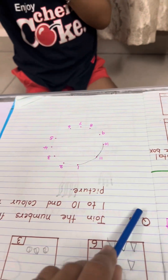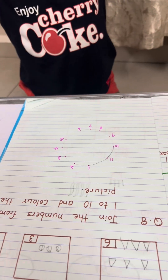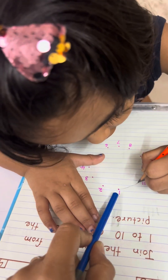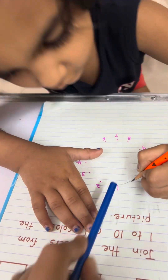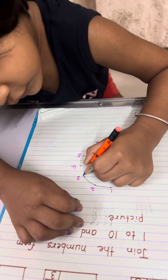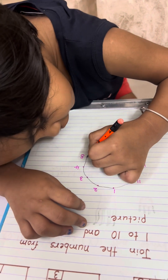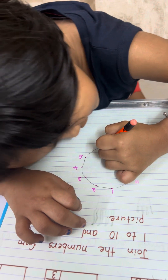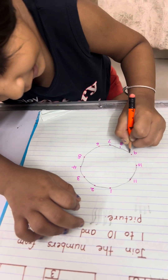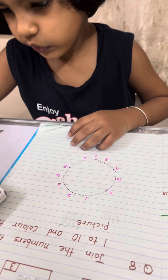Now question 8: join the numbers from 1 to 10 and color the picture. Start from number 1 — 1 to 2, 3, 4, 5, 6, 7, 8, 9, 10. Yes, okay. Color it fast.